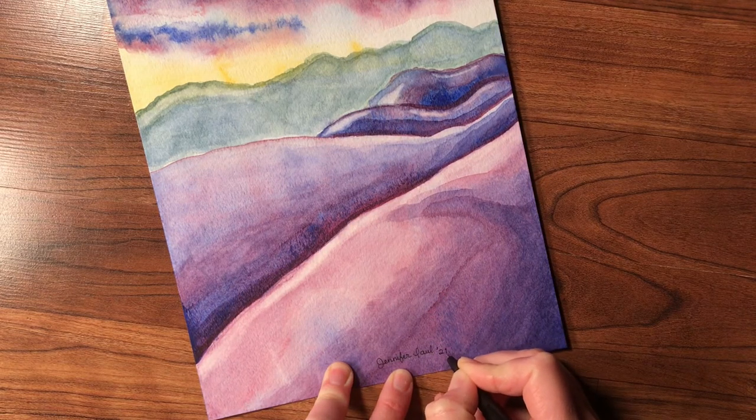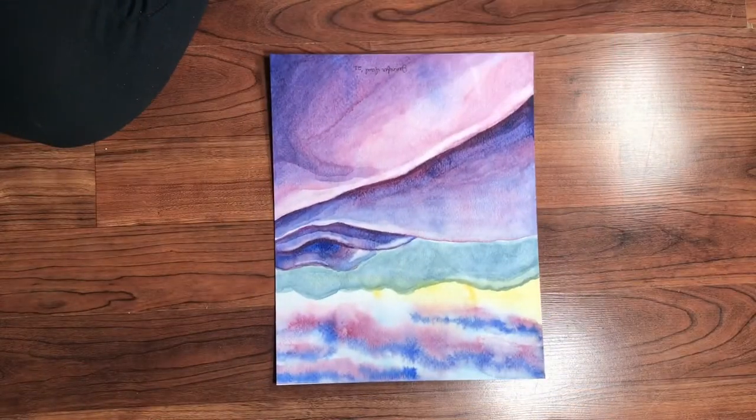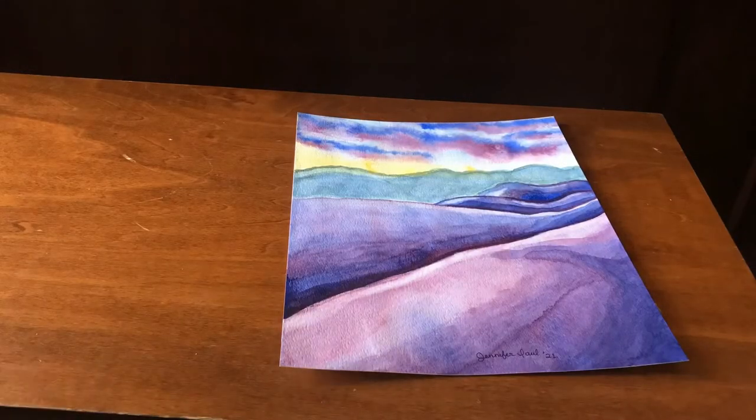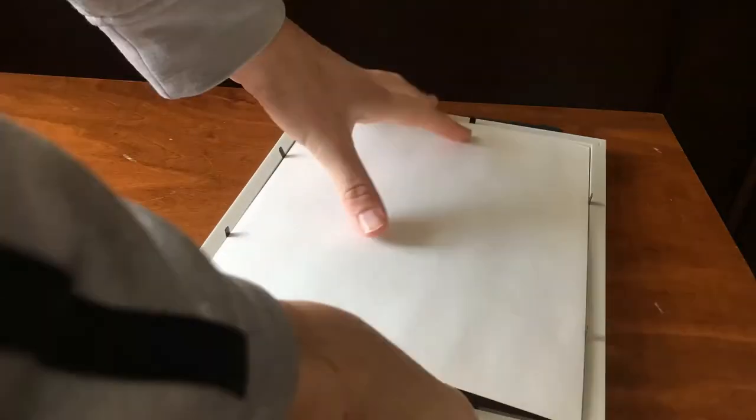Here is the finished painting, and we are going to be popping it into the frame that I used originally to draw the border that I painted. Watercolor is best behind a glass frame to keep it from getting hurt.